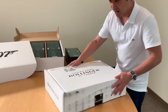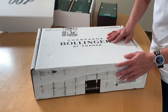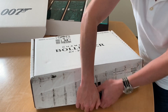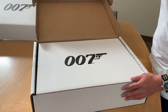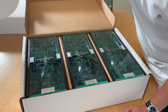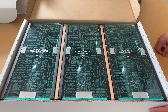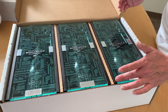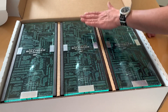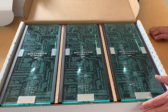So first, let's look at the box. This is a big box. Inside the box, there are three bottles as can be seen. Let's take a look inside. The cases are made of wood with tempered glass with some kind of a design that is printed onto the tempered glass with the titles of the 24 James Bond movies, previous releases.